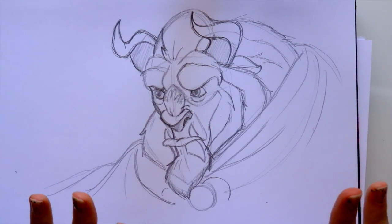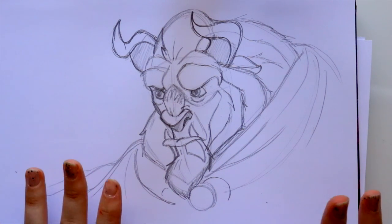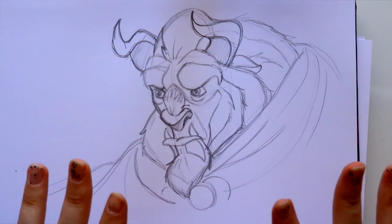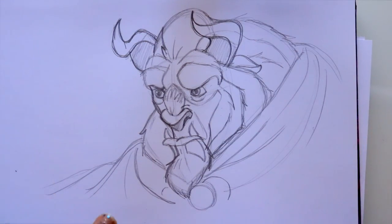Before we wrap this up, I want to go ahead — like I did with my Zootopia characters — and show you the different colors on the Beast's face with some Copic markers. So let me go ahead and grab those.